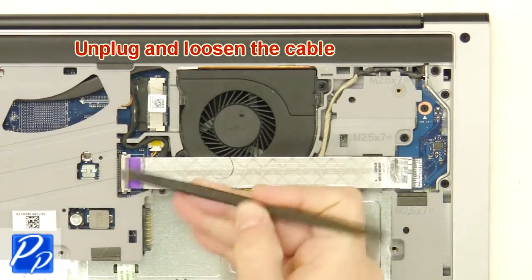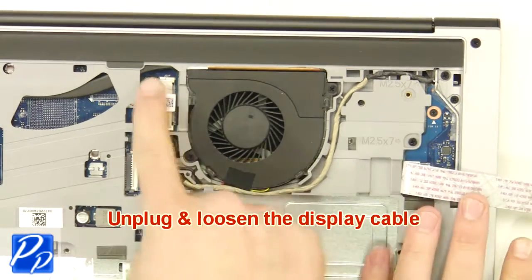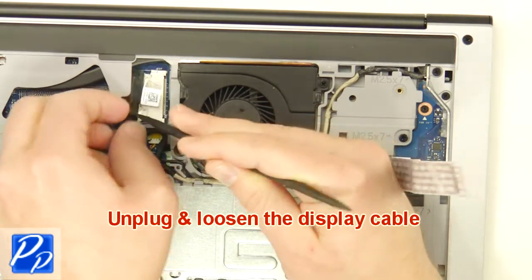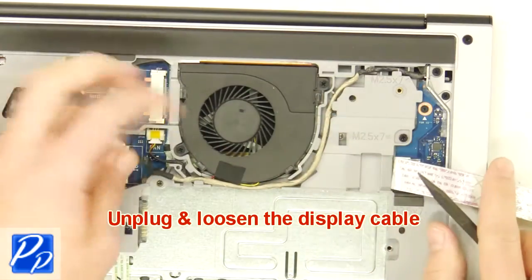Unplug and loosen the cable. Unplug the cable. Unplug and loosen the display cables. Unplug the cables.